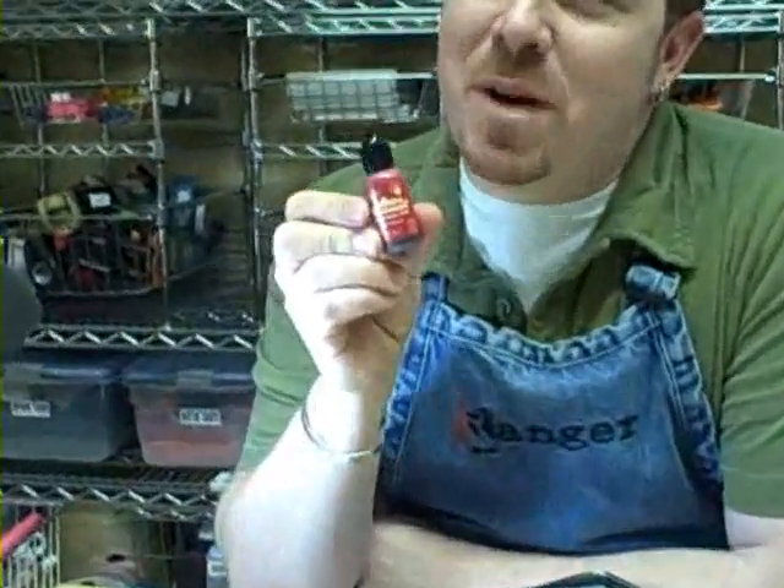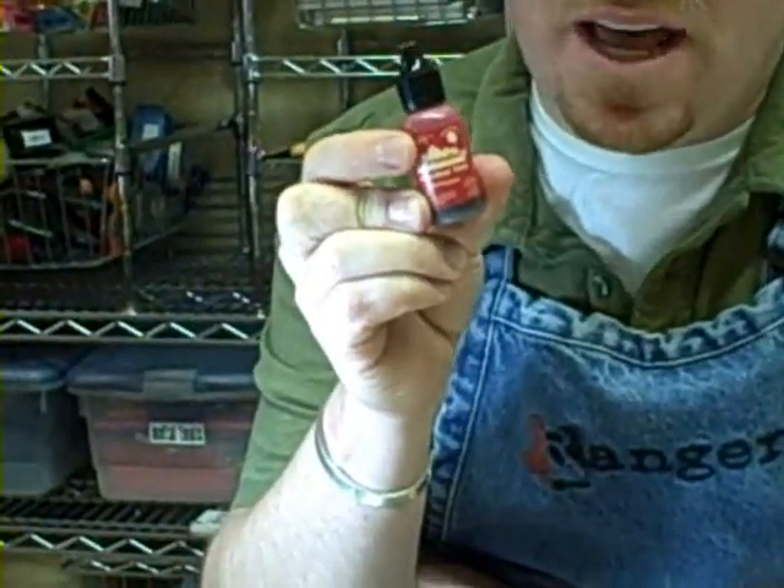Hey, how you doing? I'm Tim Holtz from Ranger Industries. Today we're going to talk about alcohol inks. I'm going to give you some tips on how to use these.